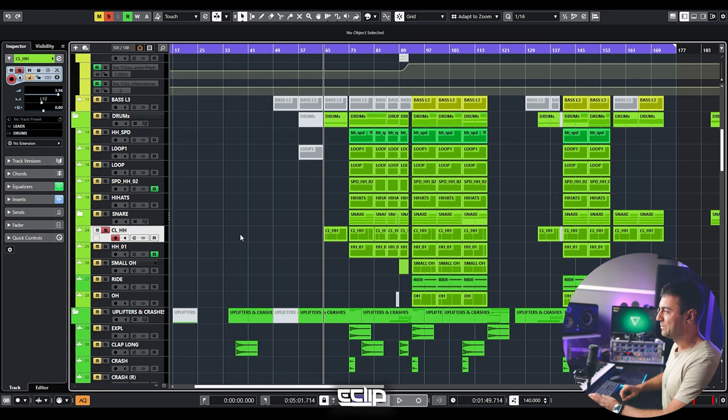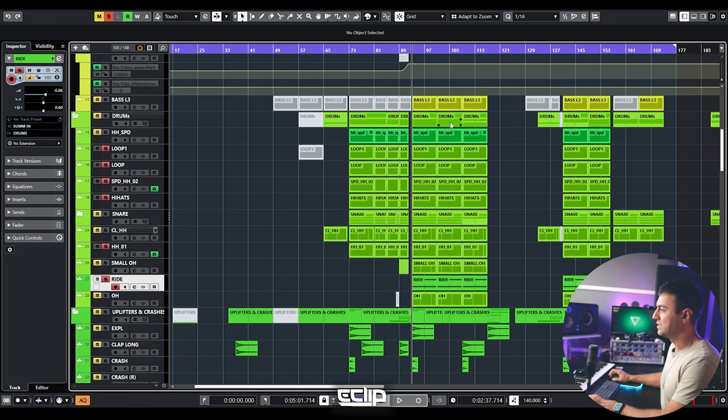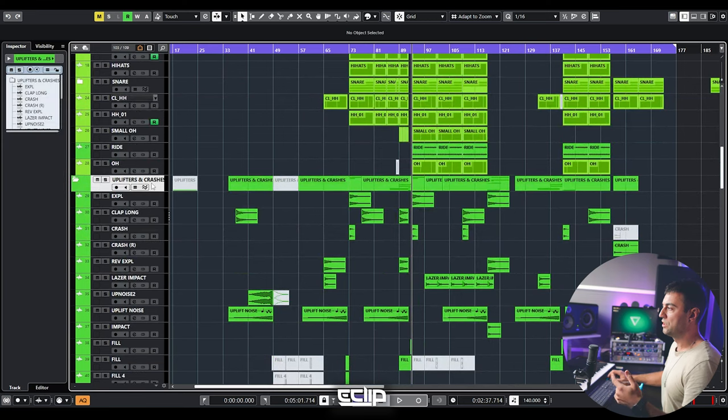If you use a closed hi-hat in the same position as the open hat, I would consider sending that one separately as well. All the rest — like loops, fast hi-hats, and everything else — can go into one stem together, because the processing of them together will actually help increase the sound of the whole track.